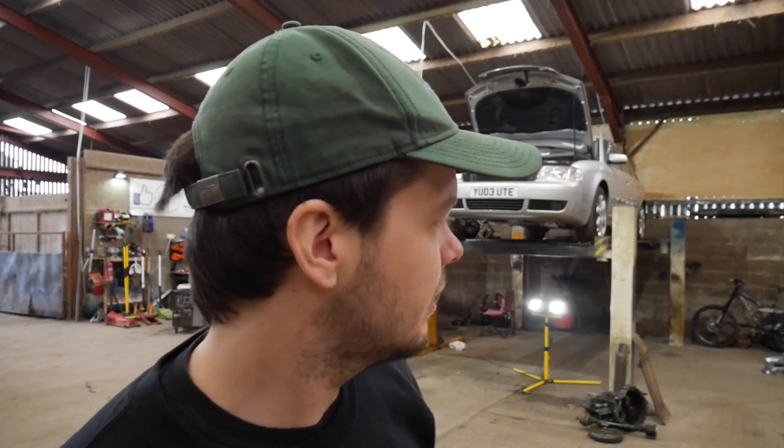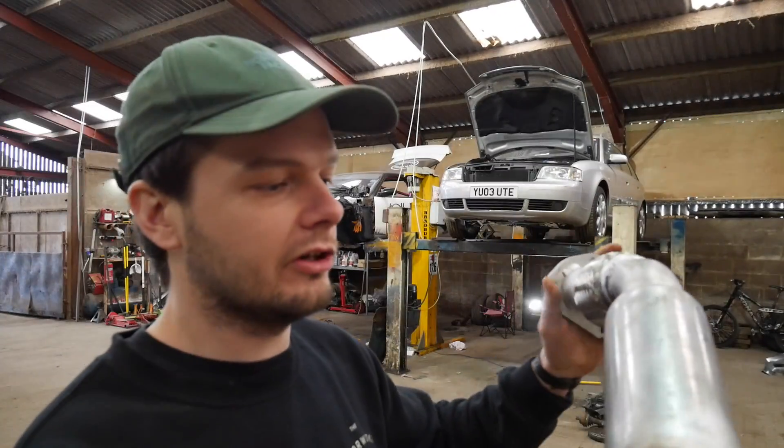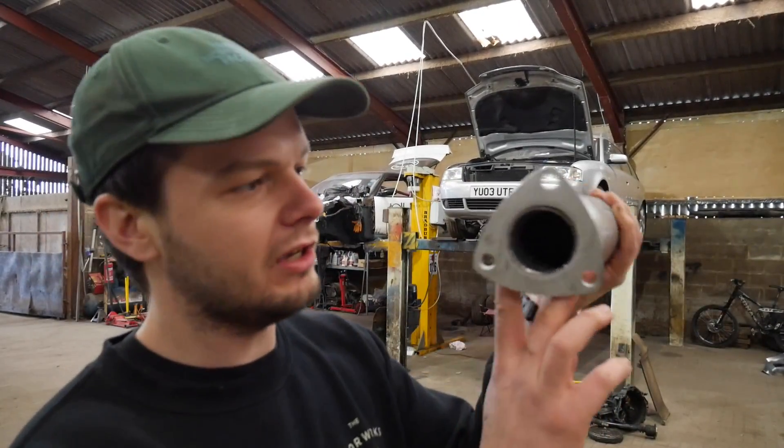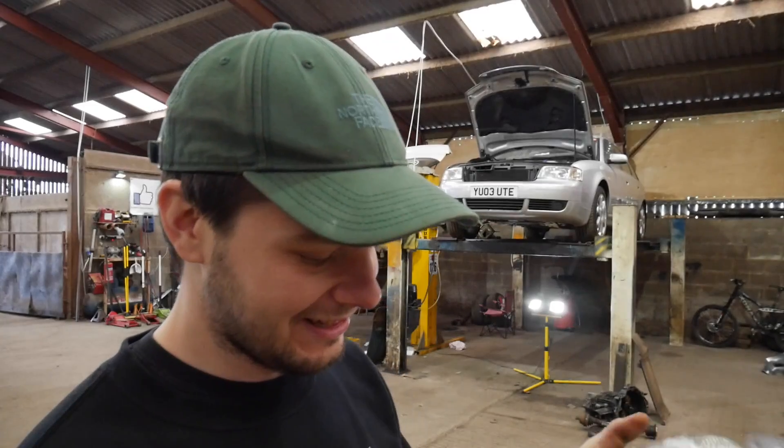I've never welded anything before, never touched the torch before. Watched a few YouTube videos - how hard can it be? If it's a skill I can learn then we're laughing. The way I'm going to approach it is getting that exhaust off the car, bolting that test pipe to it. We're going to bolt this to the turbo flange with the existing exhaust off, then cut the original exhaust, cut this flange off, and try and do some tacks.